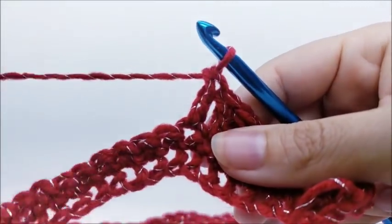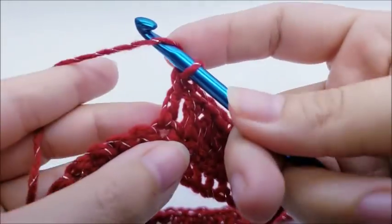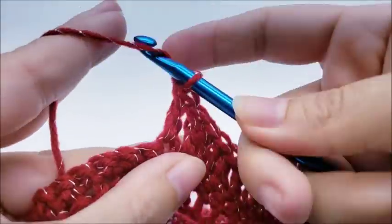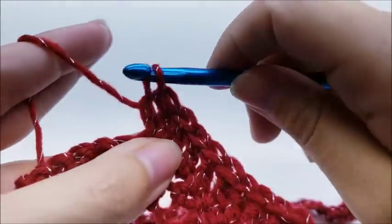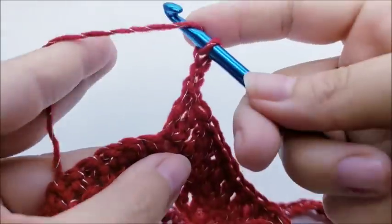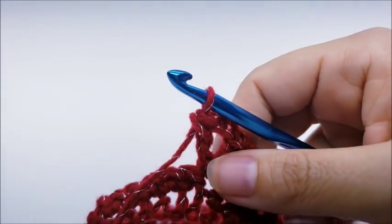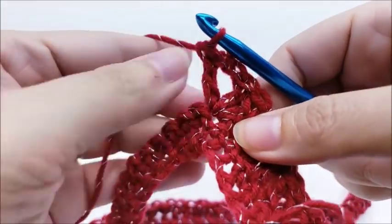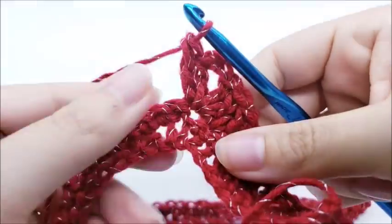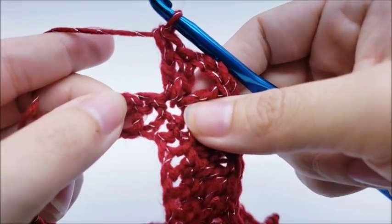In the next stitch we're going to form our first point. Put two double crochets into the same stitch, then chain two, and put two more double crochets into the same stitch. That's how the points are always formed — two double crochets, chain two, and two more double crochets all into the same stitch. Now work one double crochet into the next 13 stitches.